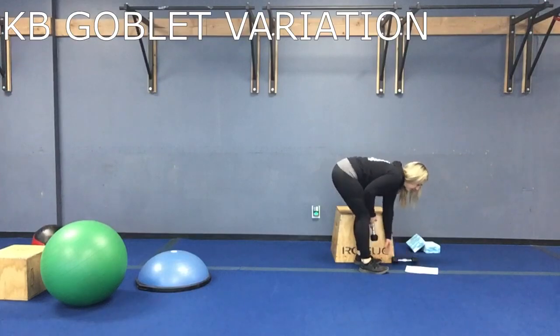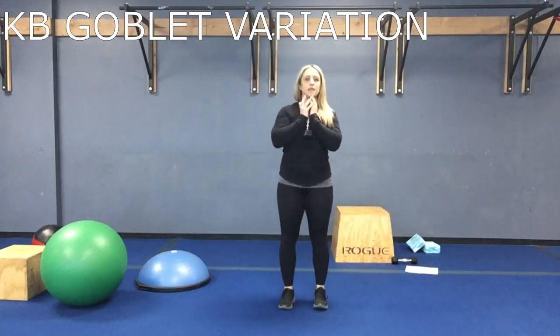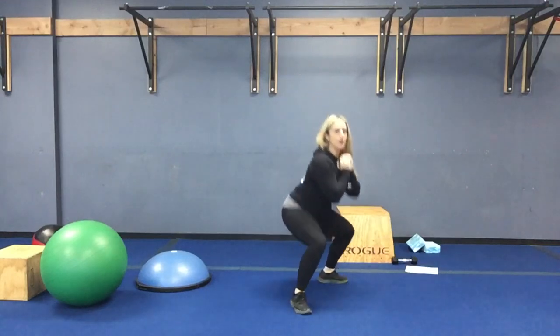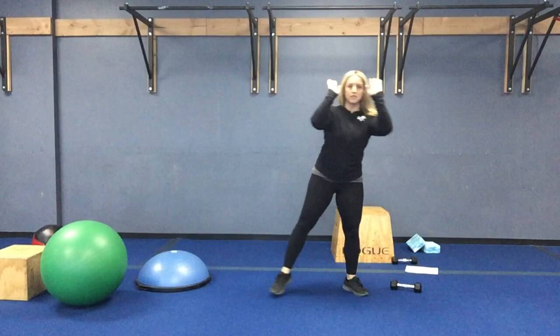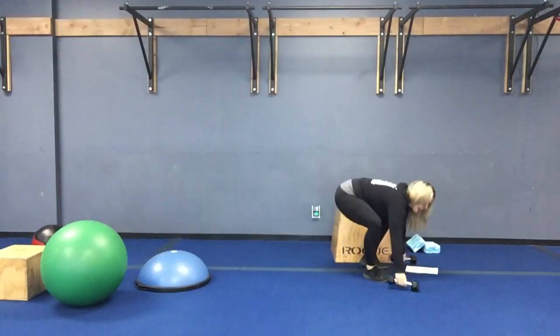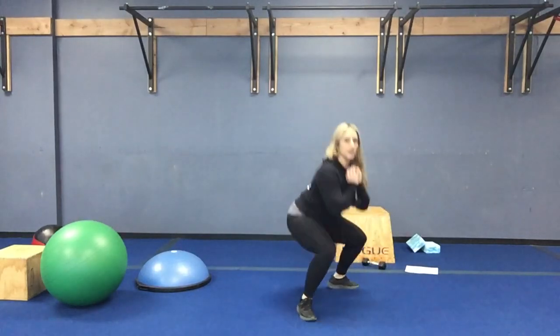Next station: kettlebell goblet variation and froggers. Round one: two times — get that kettlebell, bring that back foot back, goblet squat, bring it forward, other leg back, goblet squat, forward. Second round: two times froggers — get your butt down, fingertips to the floor, chest up, fingertips hit the floor every single time. Round three: back to those goblet squats.